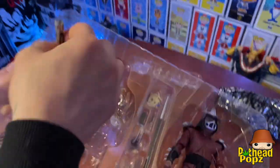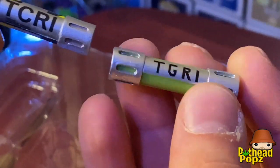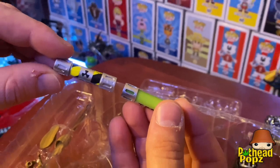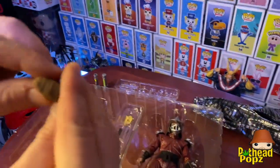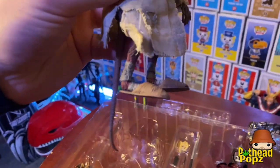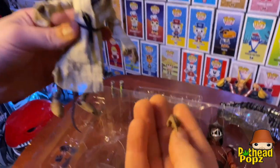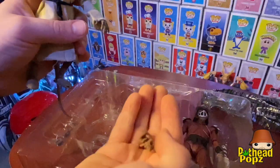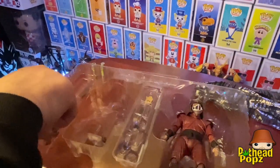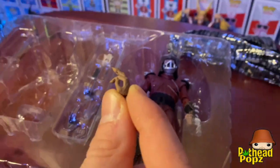Let's look over the accessories for Splinter. We got the ooze canister — let's take a look at it compared to the one that came with the Super Shredder. You see the difference, radioactive, pretty cool. We got his moccasins, a pair of nunchucks. Put the shoes on — got his cool moccasin slippers. He comes with all different kinds of hands: a pointy hand, close fists. He's giving the psych sign!